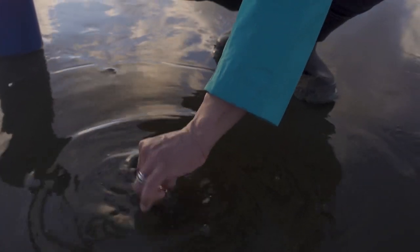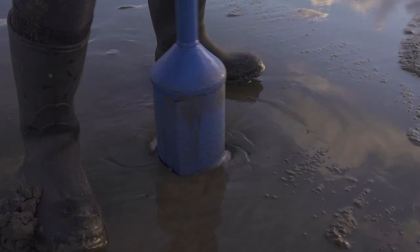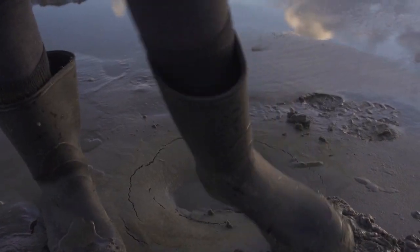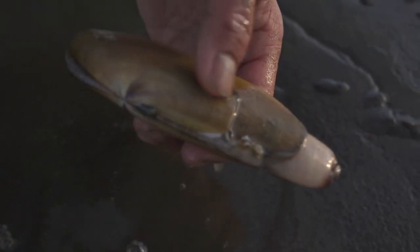Look at that — it's coming out by itself, the tongue is sticking out. He's going back in! Pull him out — he's right there. And there you go, got him. In the bucket. There's another one right there — it's a big one, it's boiling. That's a big razor clam.